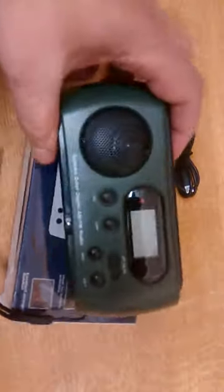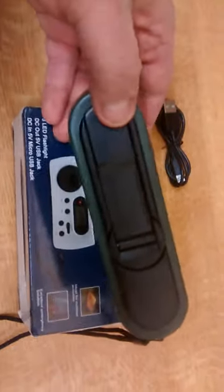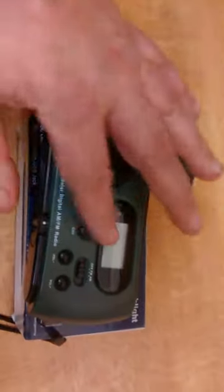Nice and compact. I've seen some bigger ones out there — I didn't really want to go too big, I just wanted something that would slot in a pocket, slot in an ammo pouch, slot in a side pouch, whatever. And this is the one I chose. The sound quality is not too bad for a little tiny radio, I've got to say.